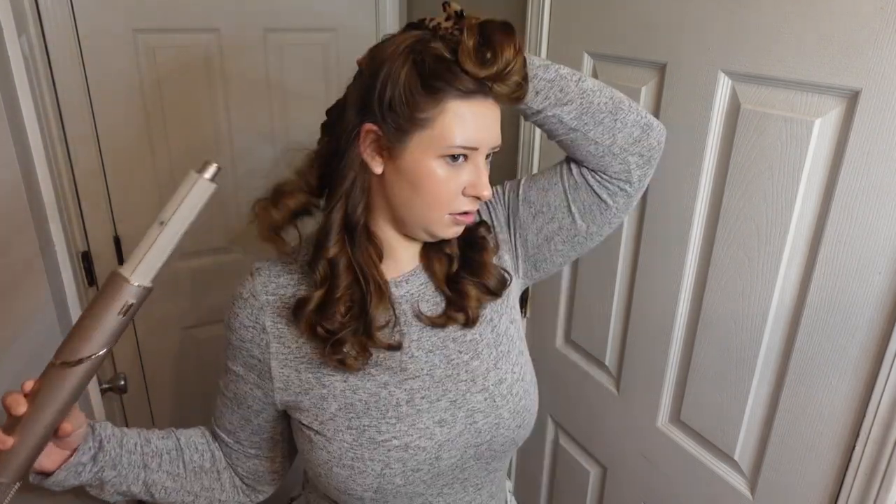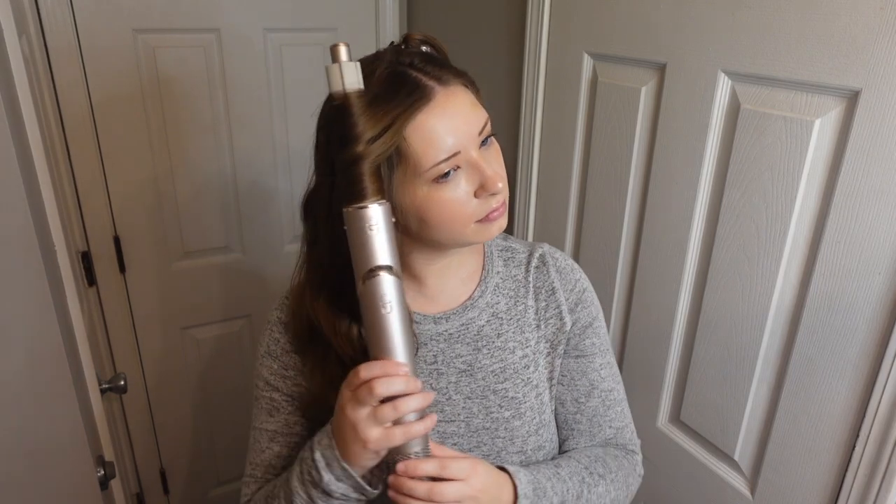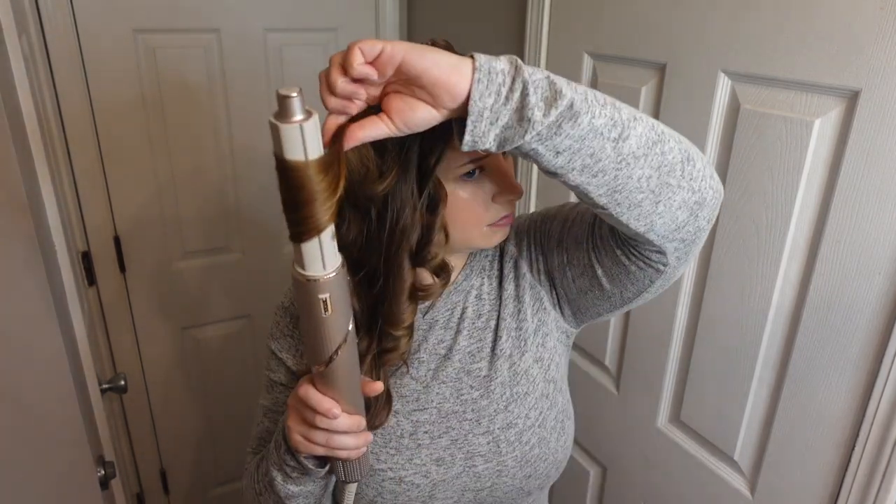Honestly, I'm really slow at this right now, but I feel like I can get a lot better. Switching back to the left. This is my last section, I think — wrap my hair up like that.